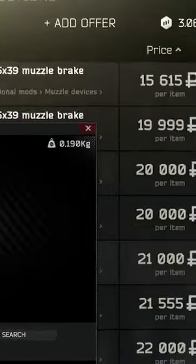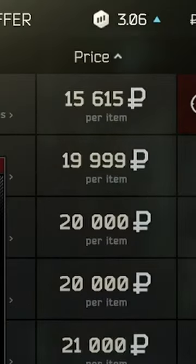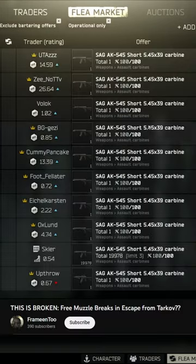Today I'm going to tell you how you can get the 545 PWS muzzle brake for free or almost no cost. I first heard this from Frameen, who posted a short video on it as well.